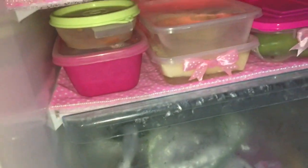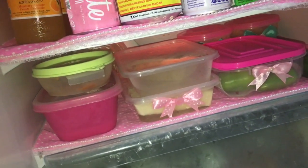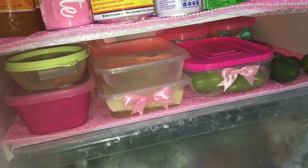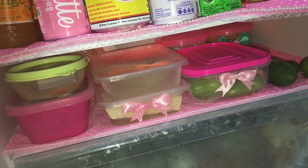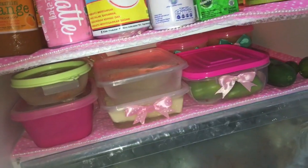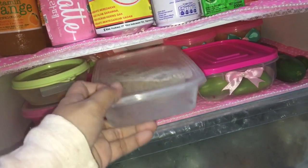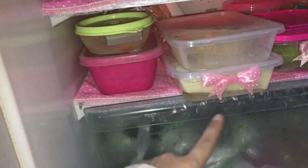Nah ini food prep sekedarnya aja — Mami mau sedikit cerita. Mami sekarang sudah nggak food prep yang gimana-gimana karena untuk pribadi Mami jatuhnya mubazir, kadang sayurnya banyak yang busuk, jarang Mami masak. Kebetulan Mami tinggal berdua sama Selo yang masih balita — makannya cuma telur dadar, telur orak-arik, sama nasi goreng. Jadi paling food prep 2-3 hari, terus beli lagi, habisnya paling 5 ribu. Nah ini ada tempe, di bawahnya ada tahu yang sudah Mami isi air.